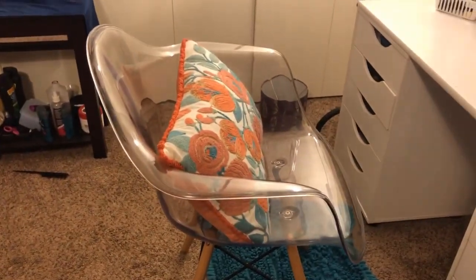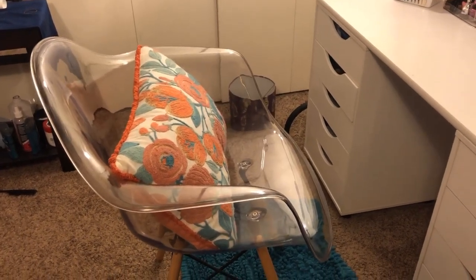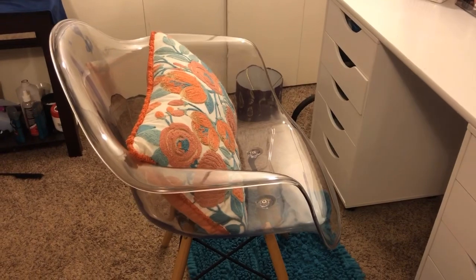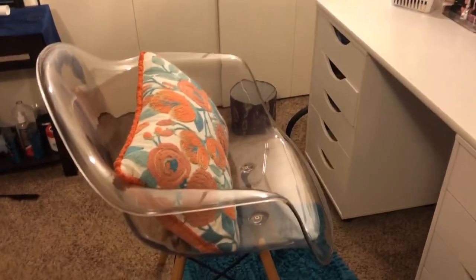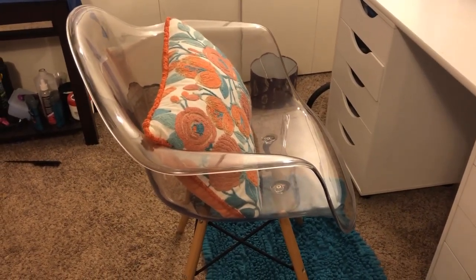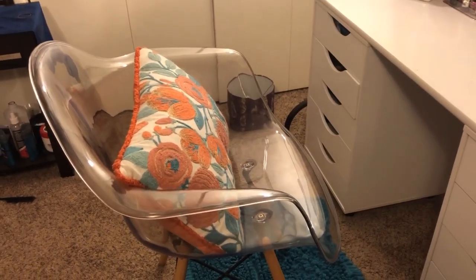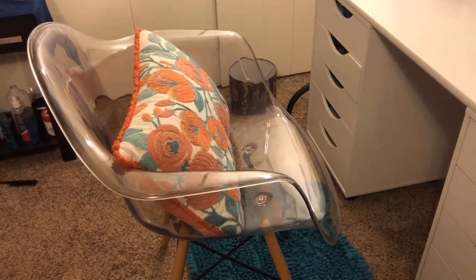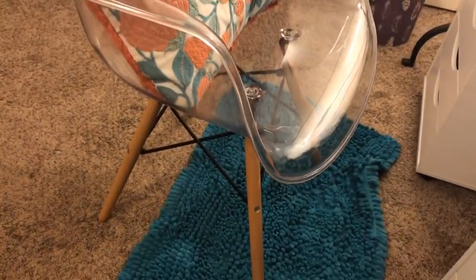This chair is from Hobby Lobby, I just got that today. This is the exact chair I was looking for because I don't like stools without a back — I need support, I don't want to be hurting my back. It was $76 on sale; the original price was like $140 something. The pillow I've had for a while. This rug is from Walmart.